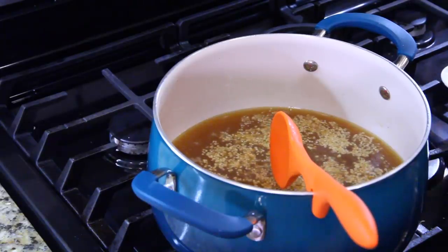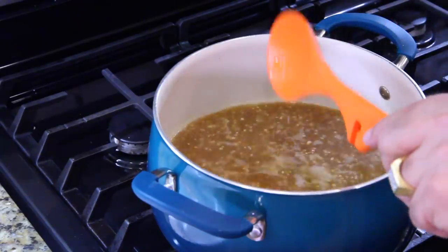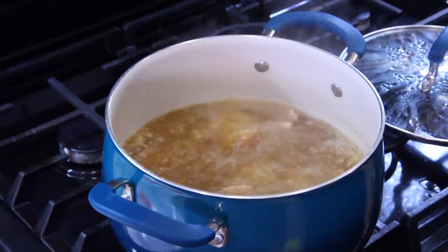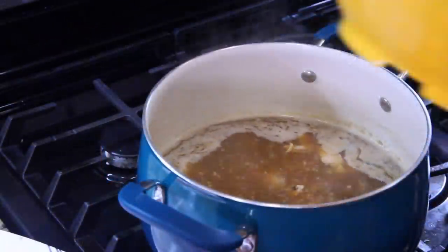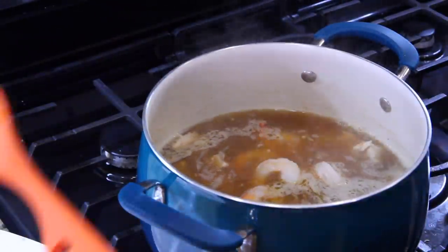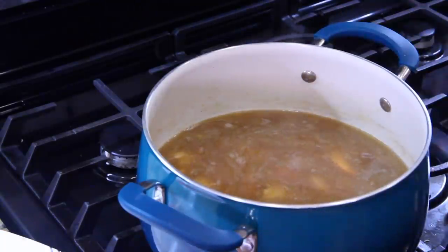The next step is to dump the chicken in. We're gonna bring this to a boil, then drop our shrimp in because shrimp cooks so fast — and the shrimp we're using has already been pre-cooked, so we just need to warm it. That'll be at the last minute. Now that we got it boiling, we're going to bring it down to a simmer for 10 minutes. In the last minute we're gonna put in our shrimp. We have one minute left so let's put the seafood in because it'll warm up quickly. Be sure to stir it around — I got the tails in, you can take the tails off if you want.